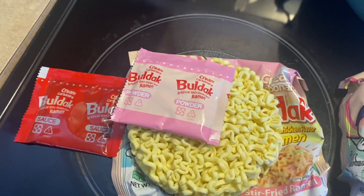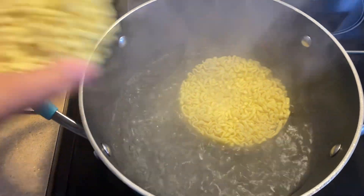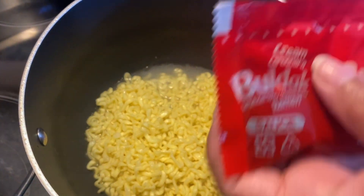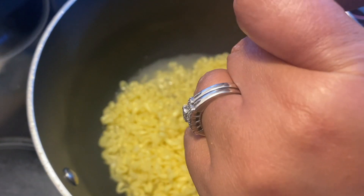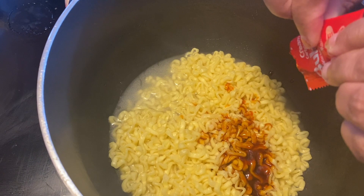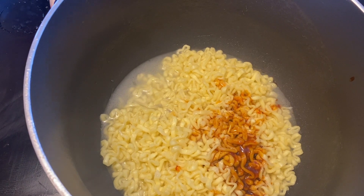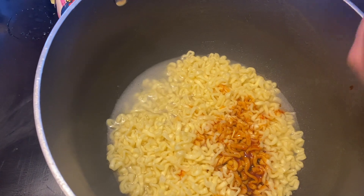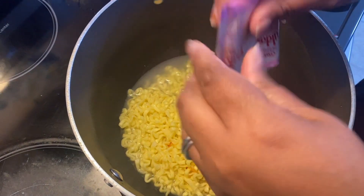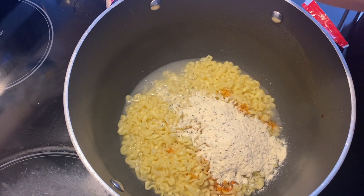Water is boiling, in goes the ramen. I kept eight tablespoons of water — that's half a cup — so for two packages that's a full cup. Then I'm adding both the sauce, which is a little thinner, and both powder packets.